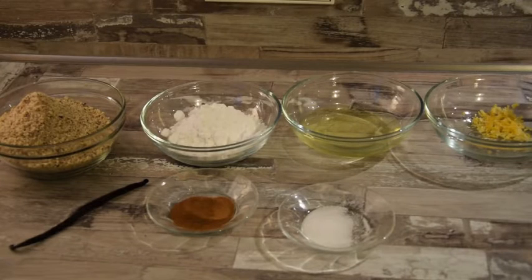Bei den Zimtmakronen sieht die Rezeptur doch etwas anders aus. Wir benötigen 150 Gramm gemahlene Haselnüsse, 75 Gramm Puderzucker, zwei Eiweiße, die abgeriebene Schale einer halben Zitrone, eine Vanilleschote, zwei Teelöffel Zimt und etwas Salz.